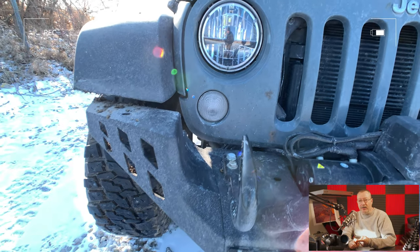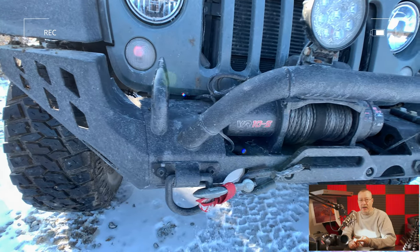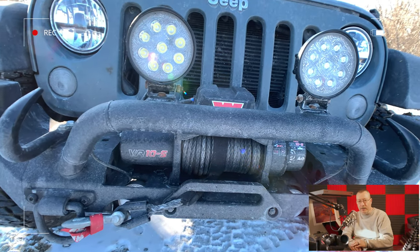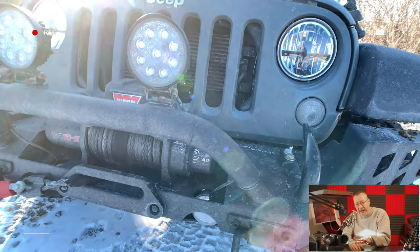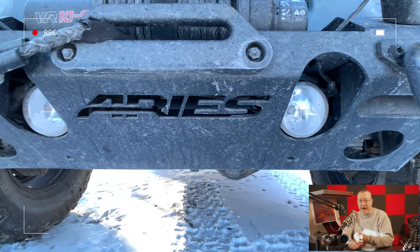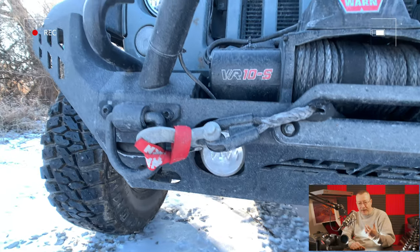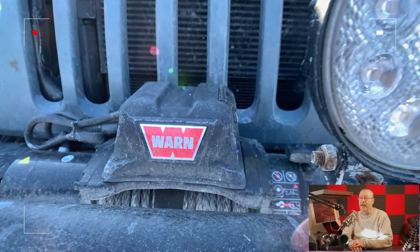I decided to put on an Aries aluminum front bumper, which increases my approach angle because it's not as low and doesn't have that plastic underneath. So it increases my approach angle — I can actually get a little steeper up things. It also needed to have a platform for a winch, because if I get stuck somewhere and I'm by myself, I need to be able to get myself out of a tough spot. That's why my first choice for a big change to the vehicle was that front bumper.